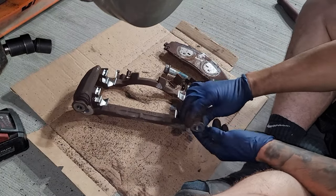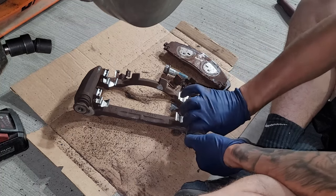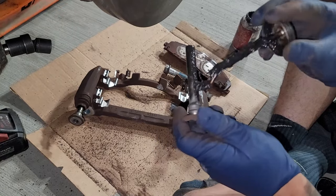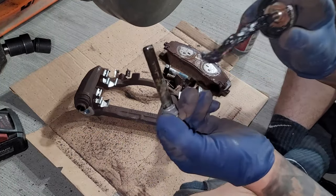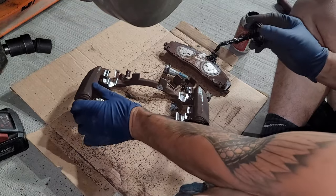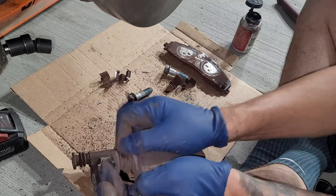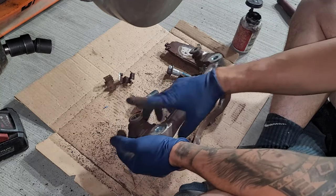Now we're going to go ahead and lube up our guide pins. Just grab the boot and spin the guide pins out — you might need to spin them right off. We're going to go ahead and grease these right up and put them back in. I know I didn't clean up the guide pins, but they're still good. Put a decent coat on. Now if you push this down and it shoots back up, just pinch the boot to release a little air — hold it down and pinch the boot, like you're going to pop a pimple.